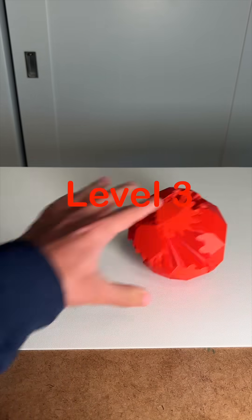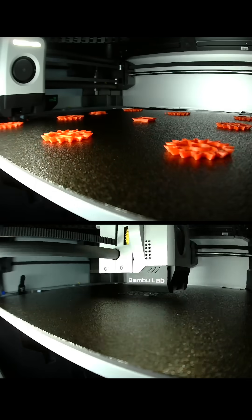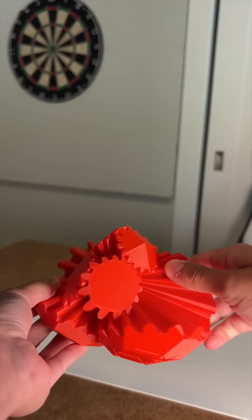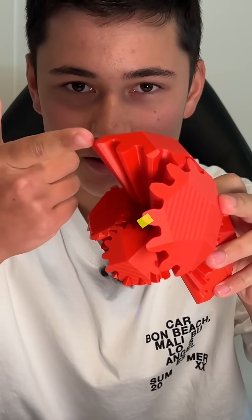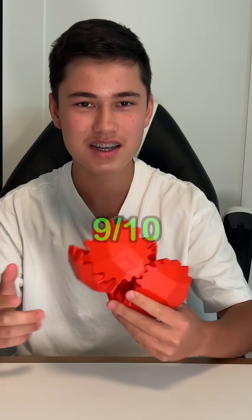Level three: gearball. It was a big print, and after putting it together it's very satisfying because when you turn it, it basically completely changes shape from its original form — a ball — to a flower petal shape. The reason this is a level three print difficulty is because of all the angles that need to print on the printer, plus the connector pieces holding everything together, making it turn flawlessly and feel satisfying.